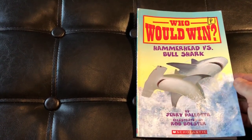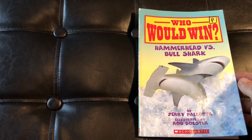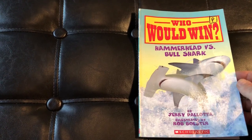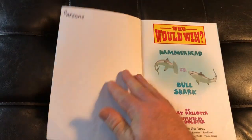By the way, this is the second time this book is on my channel. The first time I did not tell you who won. Today I'm going to show you every single page and I'll even read the last couple pages where we discuss who wins the fight. So we are going to find out the winner in the back of this book.